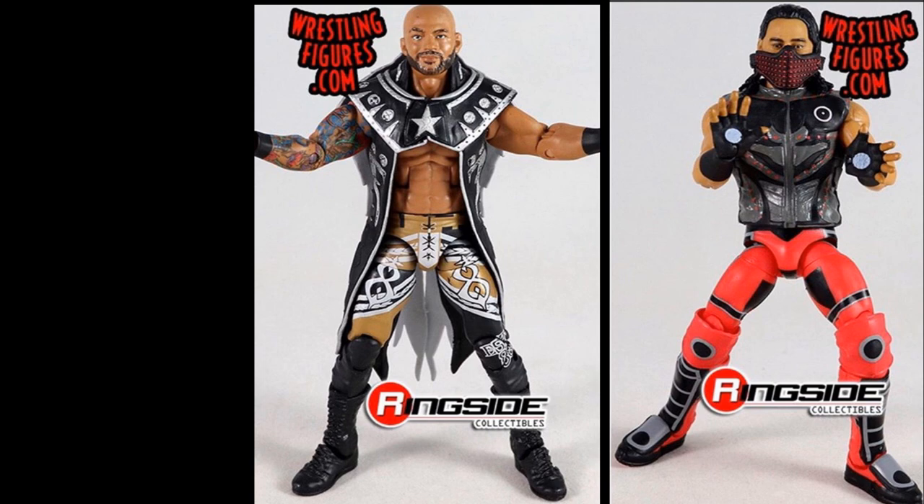Thank you so very much for watching. I hope you guys enjoyed it. Comment down below what you think of these figures, and if they upload any more I will for sure be uploading them. Subscribe to the channel for more epic WWE figure videos, follow me on Instagram and Twitter at My Damn Toys, and I will see you guys in the next video.